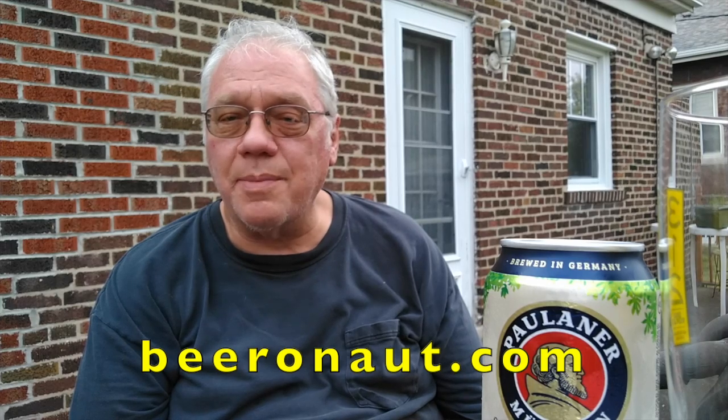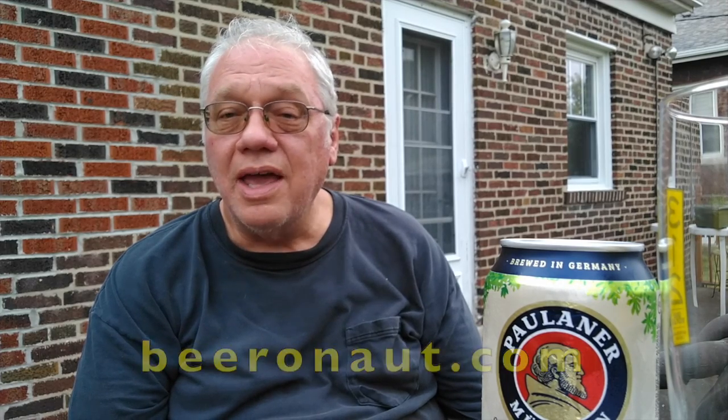Hey everybody, once again it's Mark here, your One Take Beer Reviewer, the guy on the internet as beeronaut.com, talking about beer, things Chicago, and so on so forth. And I have another beer that's been sent to me by the brewer for my comment.